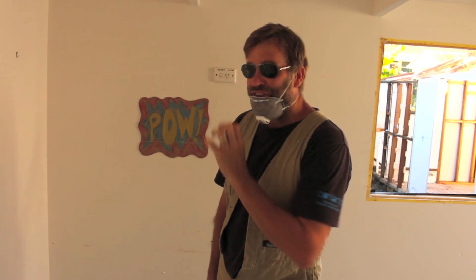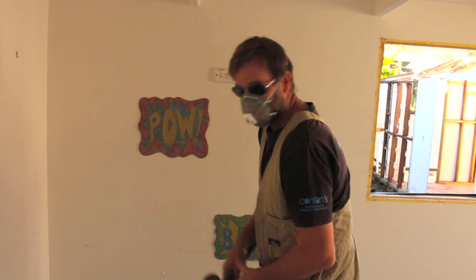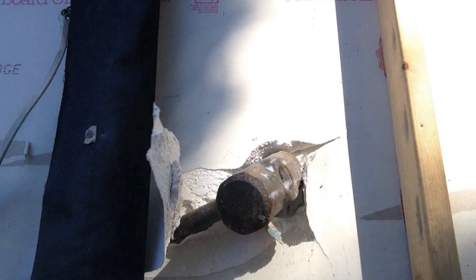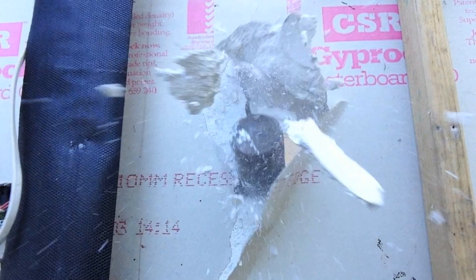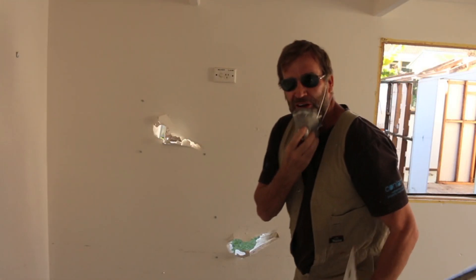With most of the external plating all taken down, it's now time for the internal linings. I have to say, I've been looking forward to this one. And don't worry, that's not connected. Here we go.